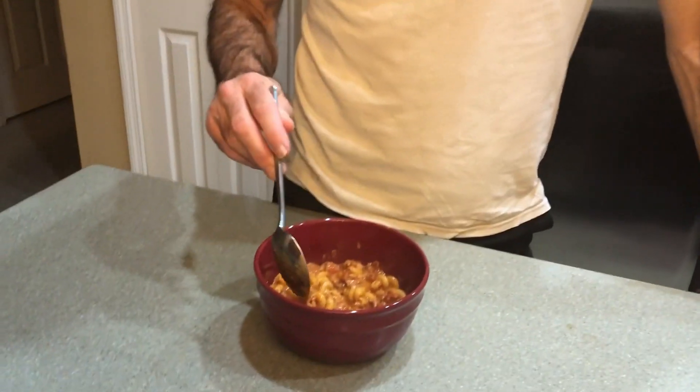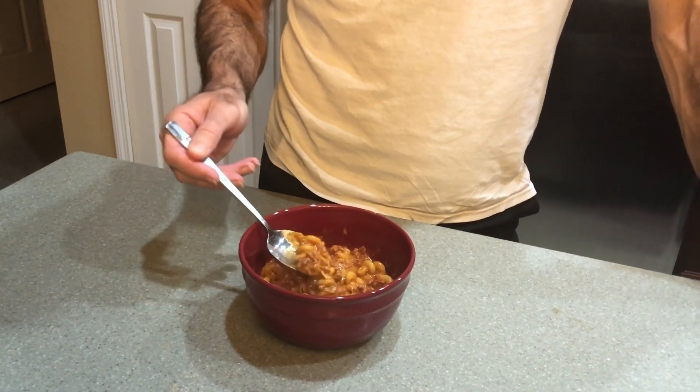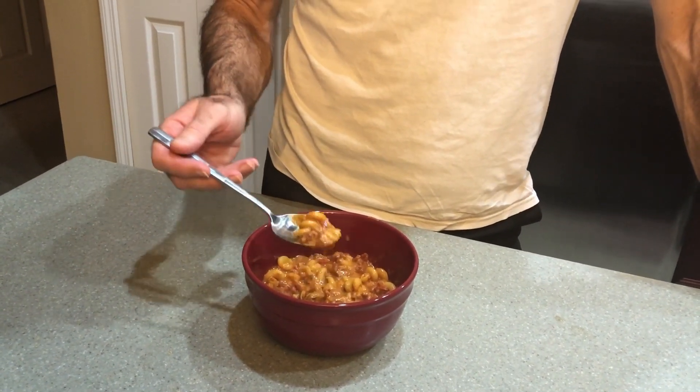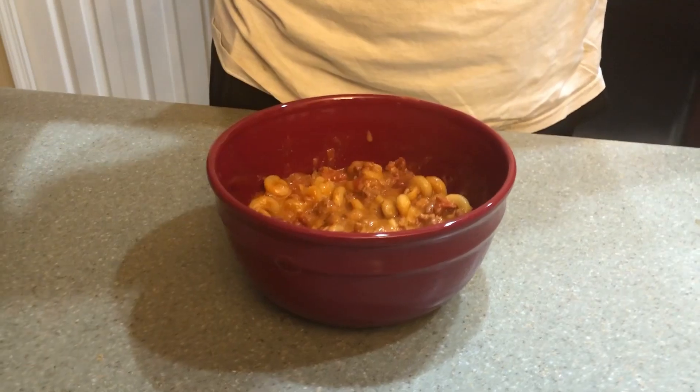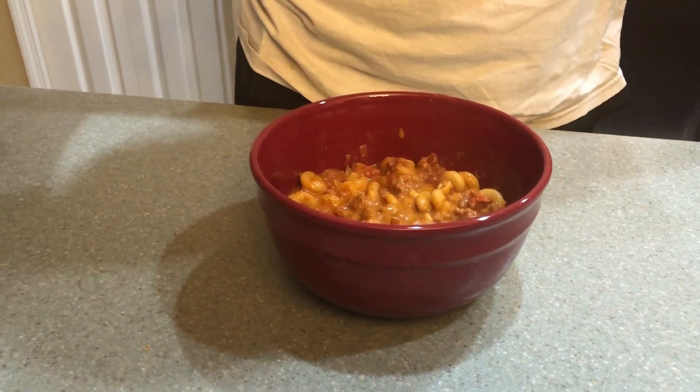All right, you ready to taste it? If you saw my little short video, this was the day I had the backache situation. I still haven't been able to take my muscle relaxer and I'm not feeling being on camera, so Joel's taking one for the team and doing the taste test for me.